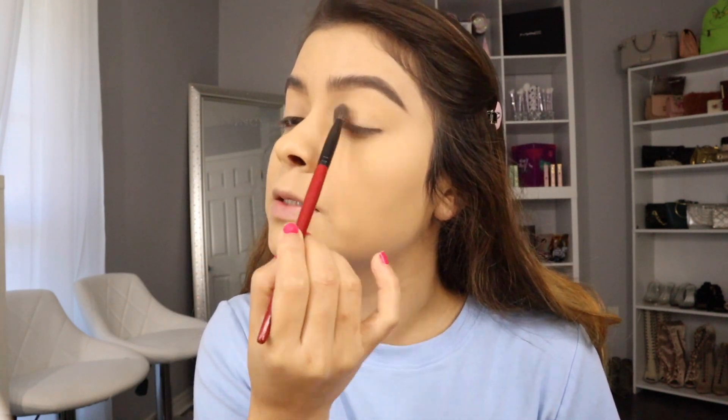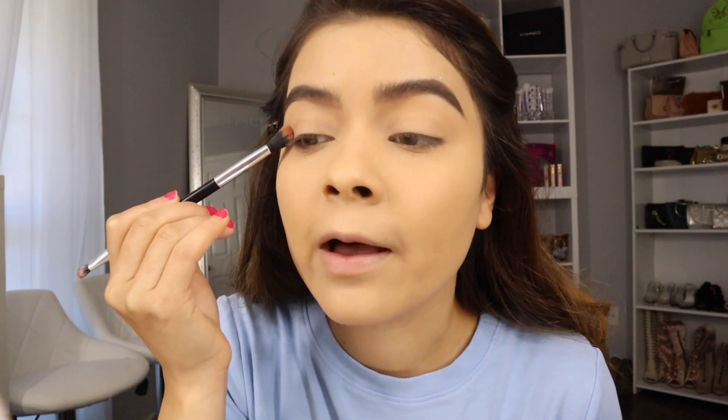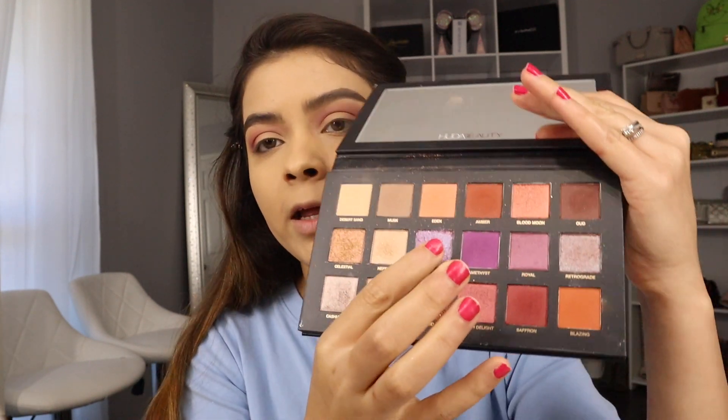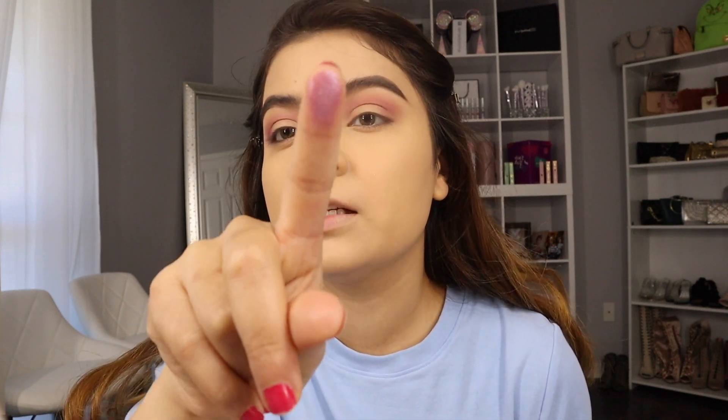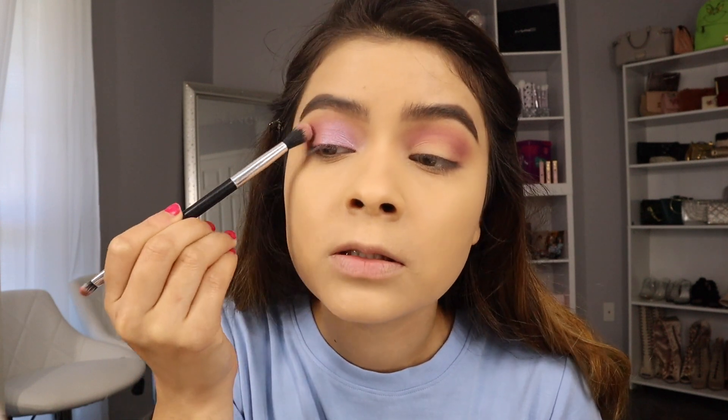I'm taking a brush from Smashbox — the old shadow blending brush. I'm taking this shade and adding it to the end corner of the eye and concentrating on this side. Now I'm taking the shade called Twilight, which is a gorgeous shimmer purpley shade — like a galaxy kind of look — and I'm applying it with my finger and blending it at the end corner.